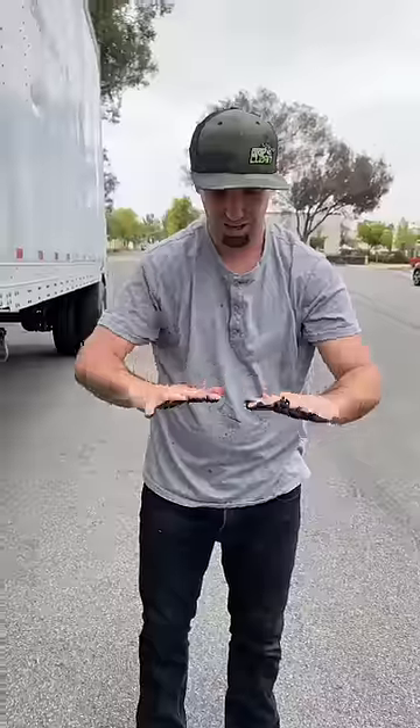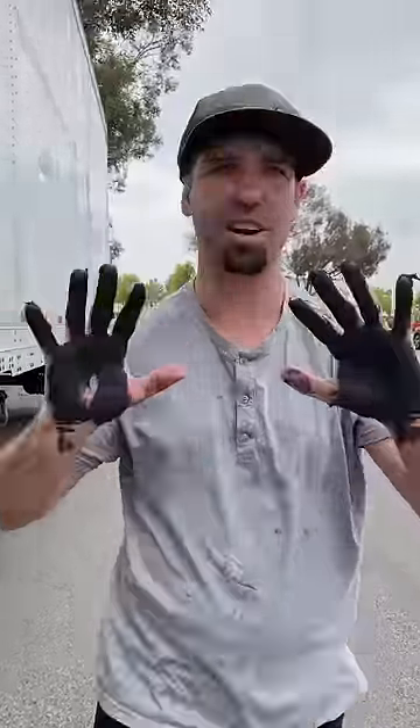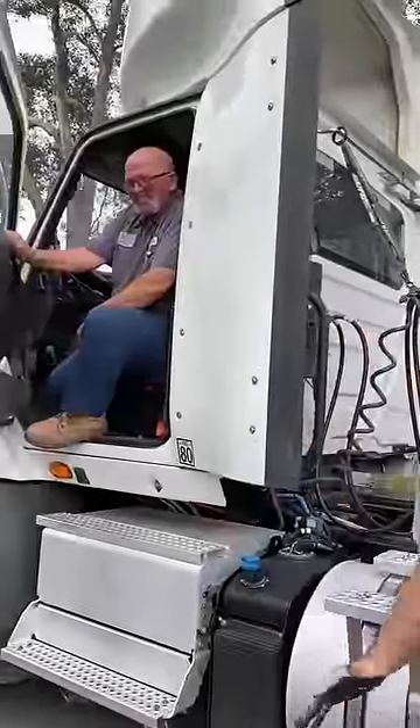This is some nasty stuff right here. It was really easy to find some nasty weathered grease. Getting Dave to high-five me? Not so easy.